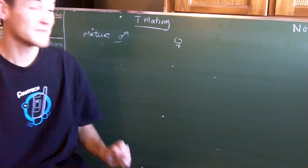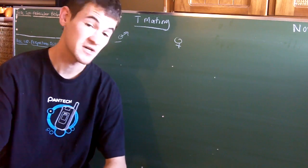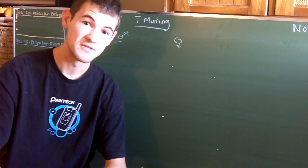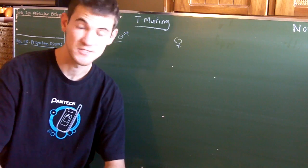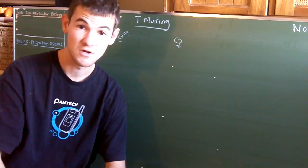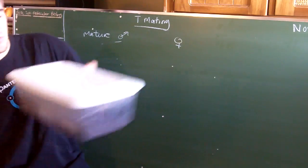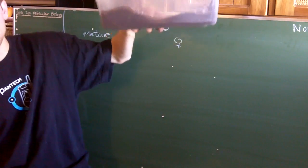Hey everyone, what's up? In today's video I thought I should go over again the basics of tarantula mating because I'm going to be mating this coming week, which is awesome — the Pira Gallus, the Tapikini Sancti Vincenti, as well as the Phono Palma Calcodes that I got from Jason, who's right over here, which I'll be showing you in a bit.